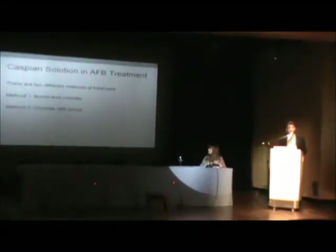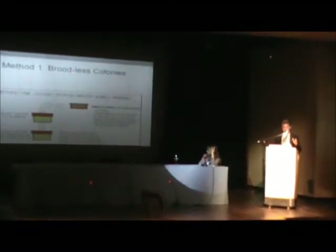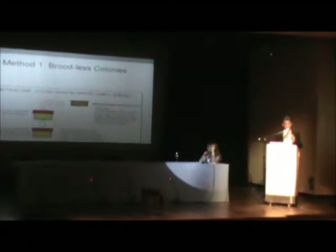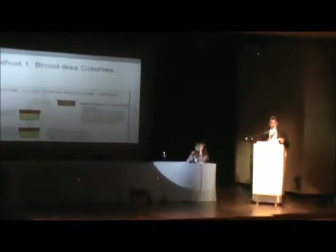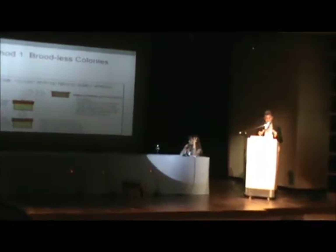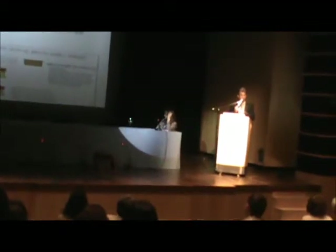Now we have two different ways of treating American Foulbrood. If a colony has active AFB — like in spring or summer, anytime we see the hives active — we always have to cut the brood circulation. Because one- or two-day-old larvae, sometimes with so much spore present, three-day-old larvae can be infected with Paenibacillus larvae. If you feed any products — antibiotics or solution — if we have new larvae coming in one or two days, you keep receiving the disease in the system. The best thing is first to take the queen out of the colony so that after five days we don't have any one- or two-day-old larvae to become infected.